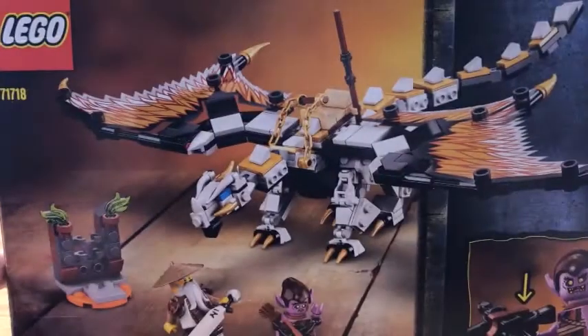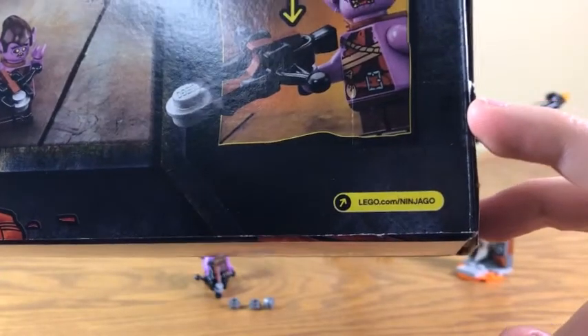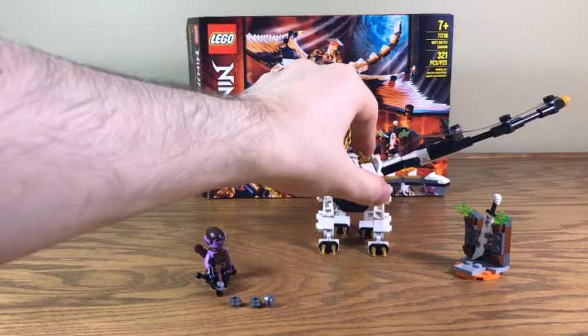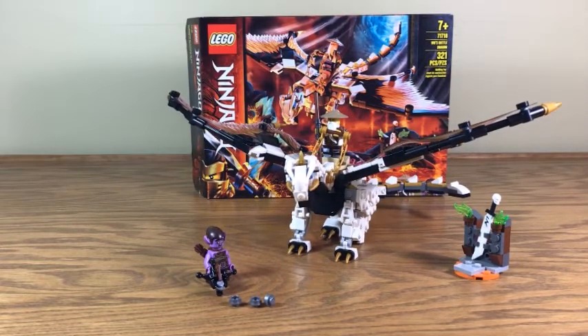When we turn it to the back, we see there's just a little bit more of what this set can do. You can go to lego.com/Ninjago with your parents' permission. So here we have Wu's Battle Dragon — or, for those of us who have seen the entire season, we know that this is Chumpy.